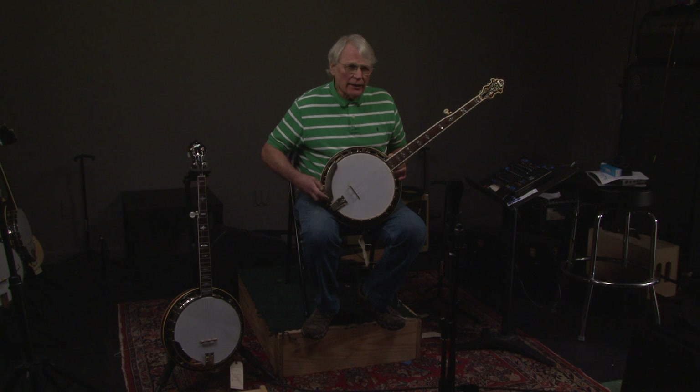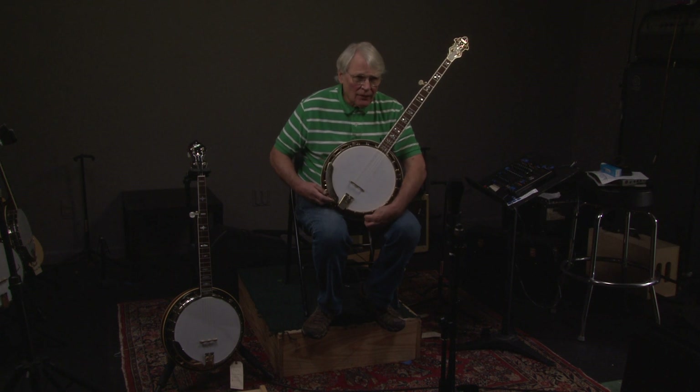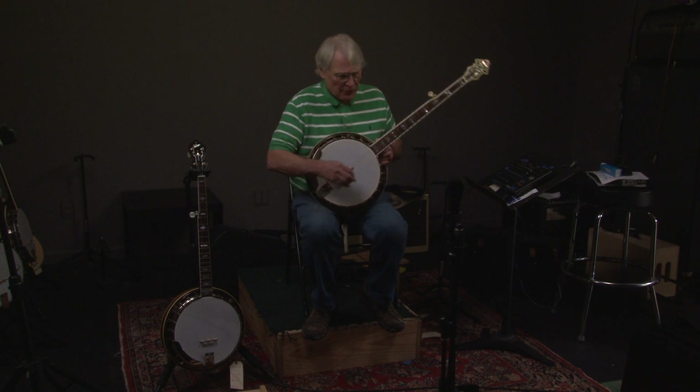He had either just left the company or was about to leave the company. Let's hear what it sounds like — really nice banjo.